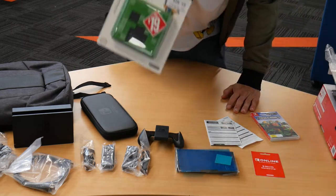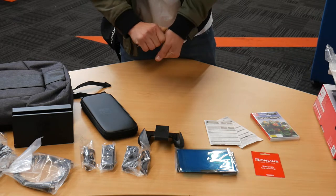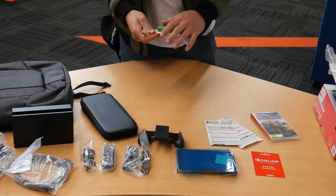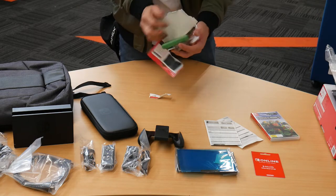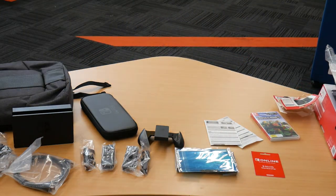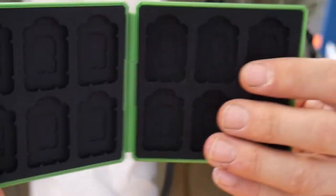I've got a card carry case as well — looks like a creeper. It fits the mini SDs and the large SDs as well.